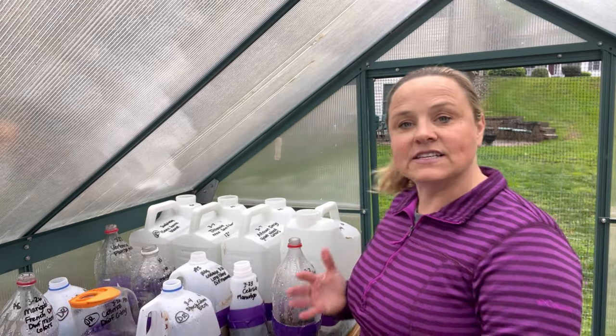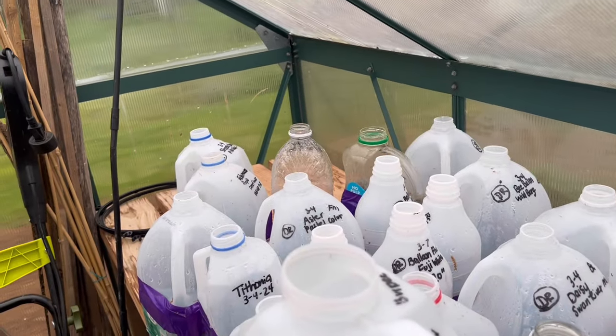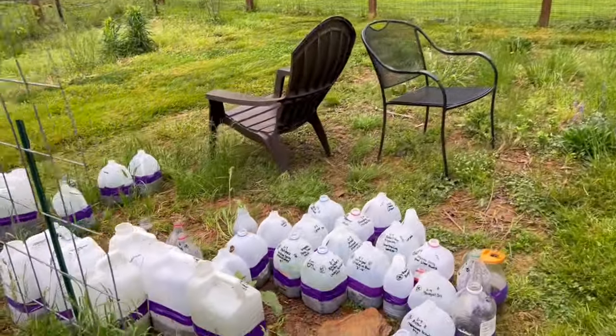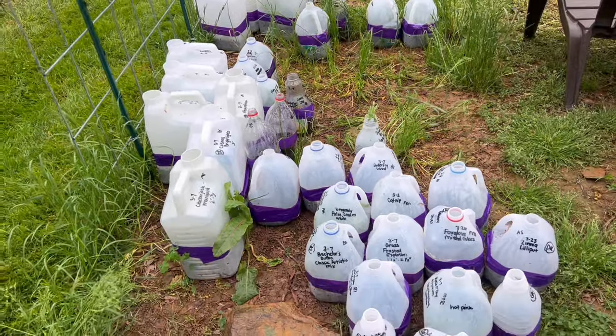I am coming to you from my greenhouse — number one because it's raining, and number two because I have just gone through all of my winter sowing containers out in my garden. I want you to see how many of them have not germinated at all. That's a lot. And this is how many I have that have germinated. So I'm going to say half have not germinated, half have germinated.